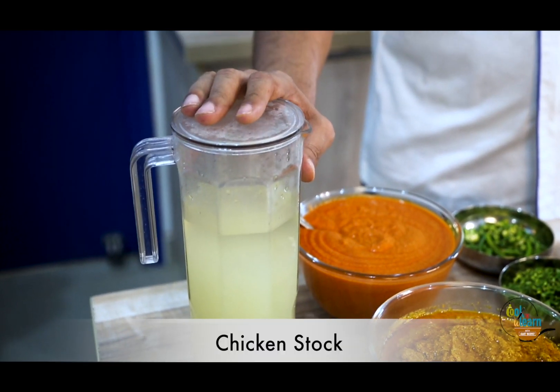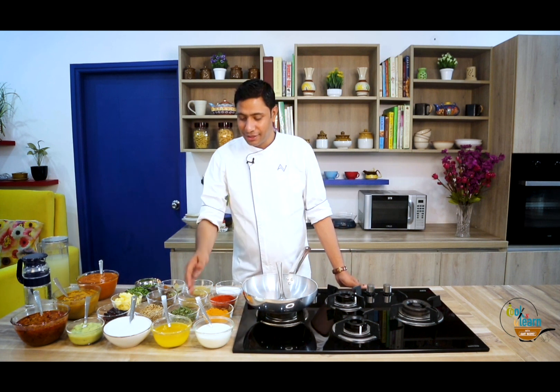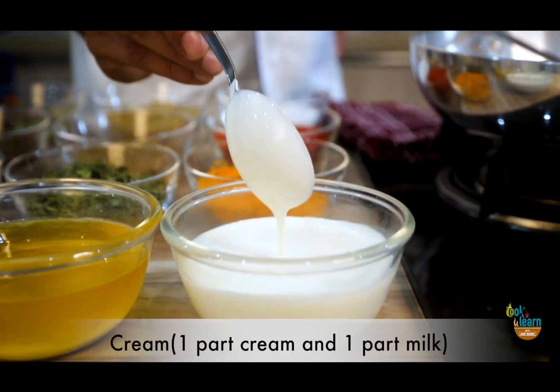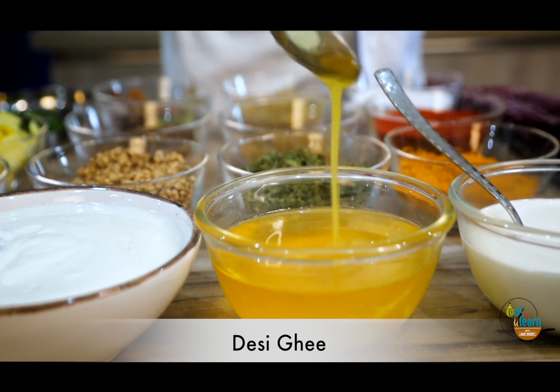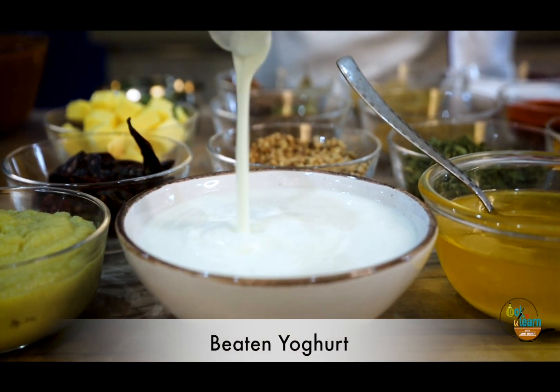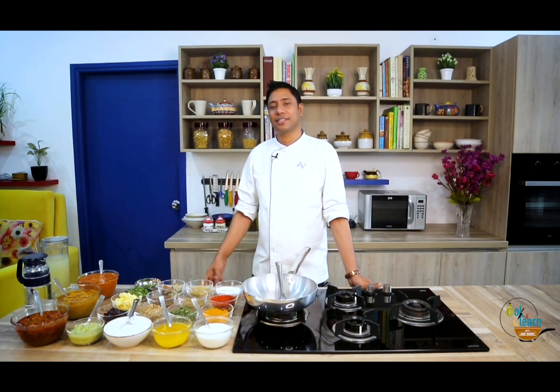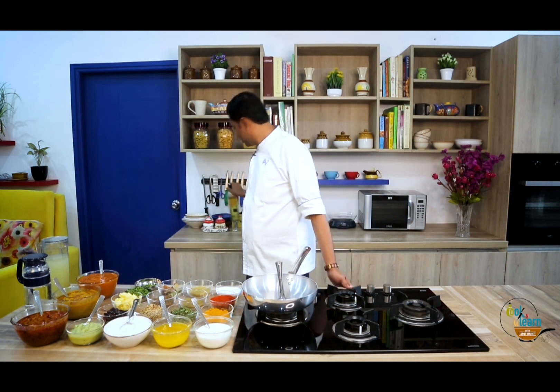Then we have chicken stock, which I have taught you in my previous video. Lastly, some wet ingredients on the top of your tray, which are cream, desi ghee, beaten yogurt, ginger garlic paste, and lastly you can't make it without the oil — so our refined oil.